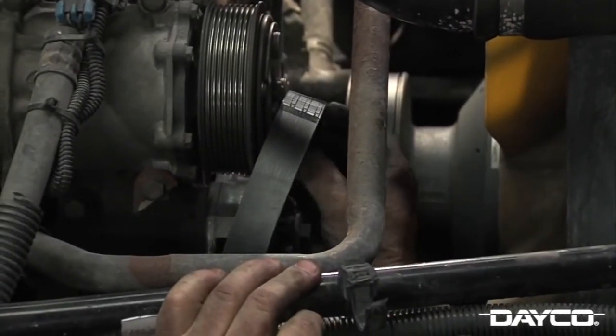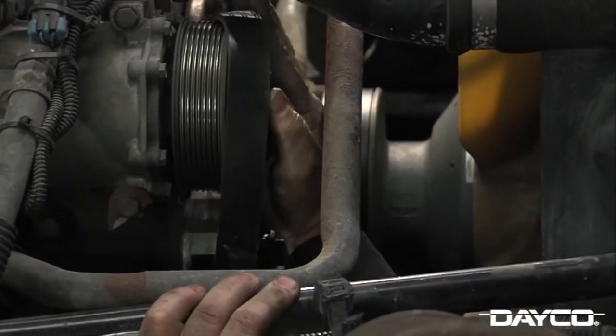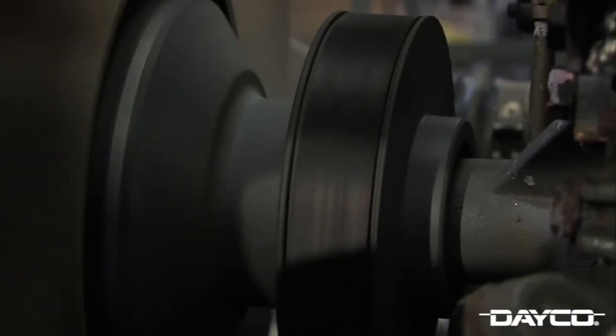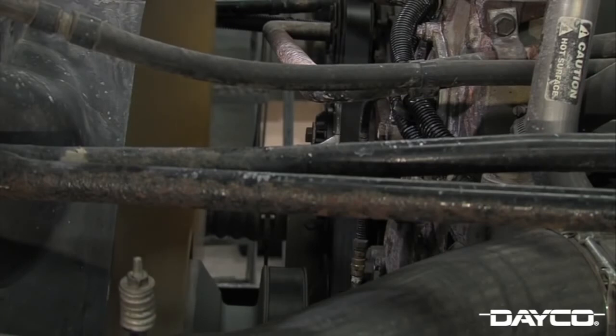Now finish installing the serpentine belts and release the tensioners to provide pressure against the belts. After your new belts are installed, reconnect the battery and start the engine. It is important to verify that all belt ribs are aligned properly in the pulley grooves. Having the belt installed one rib off may run for a while but will lead to belt failure. If satisfactory, run the engine for a few minutes to seat the belt.